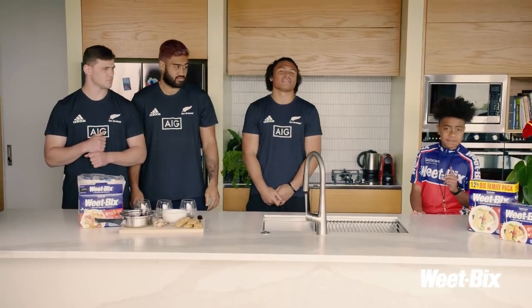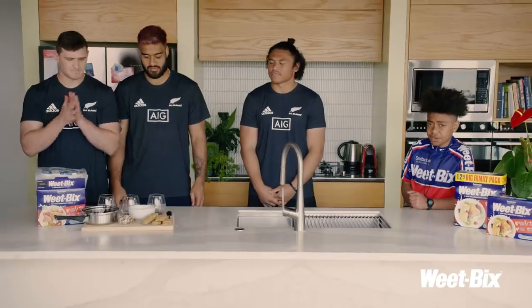Hey Weet-Bix lovers, today is not just an ordinary day. Today we're going to see which one of these legends can make the best-looking Weet-Bix brekkie trifle.